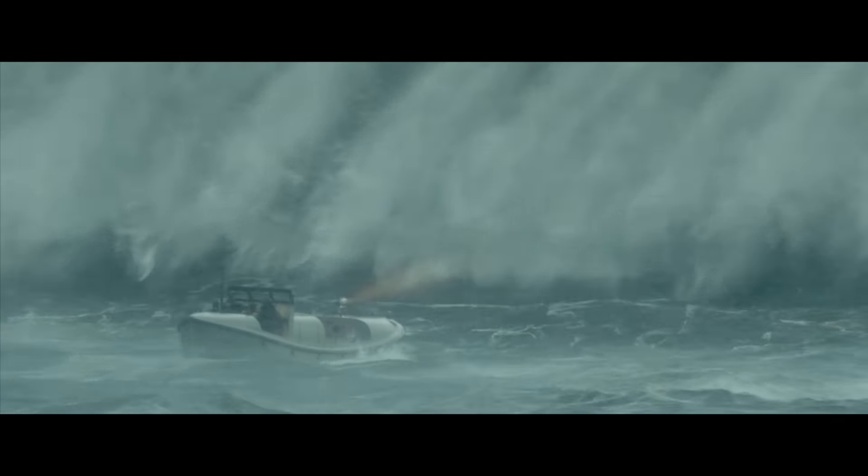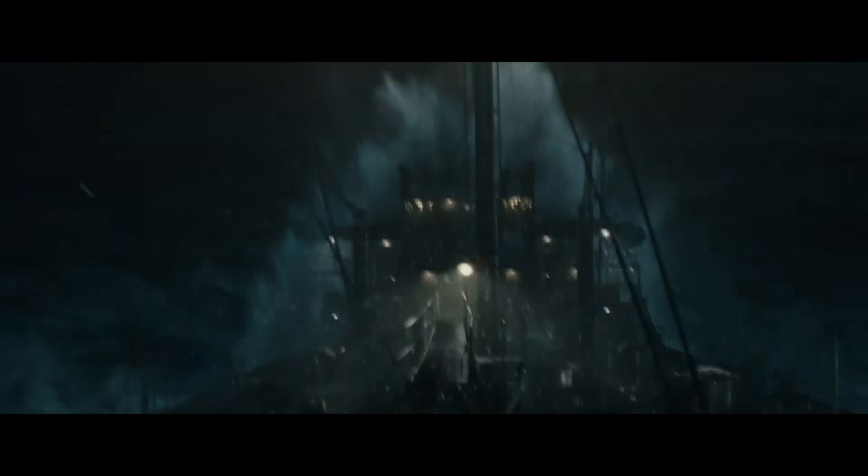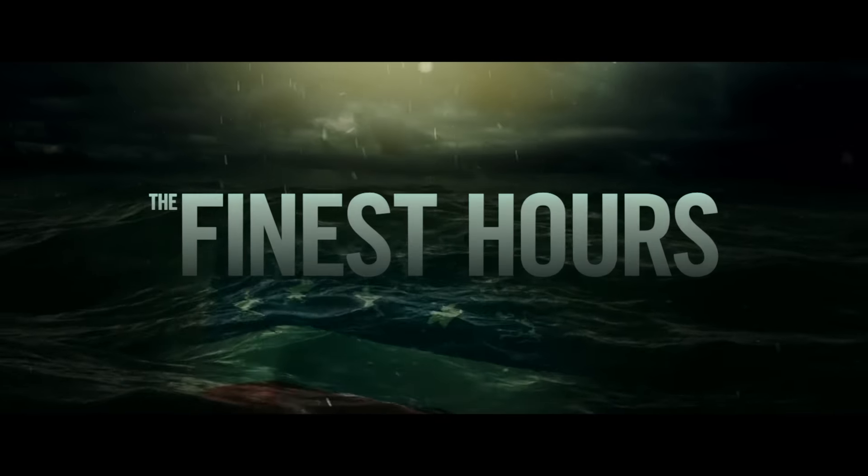Hey everyone, I'm Chris Pine from the new movie The Finest Hours. This is the story of one of the most daring rescues in US Coast Guard history. And I'm Craig Gillespie. As the director of this film, it is a dream to see these epic scenes play out on the IMAX screen. So please enjoy this exclusive special look of The Finest Hours in IMAX 3D.